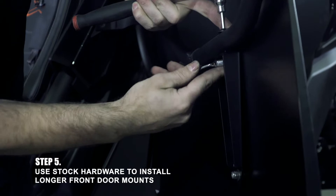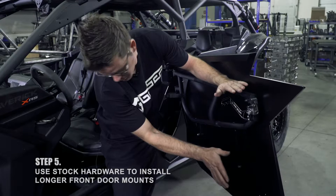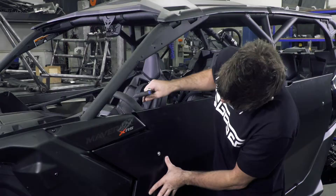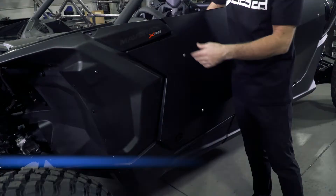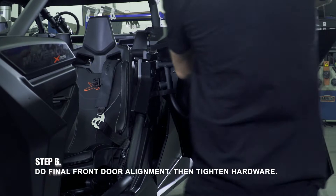We're going to snug these up. Now that our brackets are snugged — not tight, snug — because once we shut the door and check alignment, we still want everything to move around a little bit. We're checking alignment; the door's not latched all the way but there's a little bit of pressure on it. When it latches, that gets rid of your rattle. What you're looking for is to line up your lines the best you possibly can. We're going to move this down a little bit and snug this top bolt. This one's tight now, so we know it's not going anywhere. Our front alignment is finished and we can lock this door down all the way.